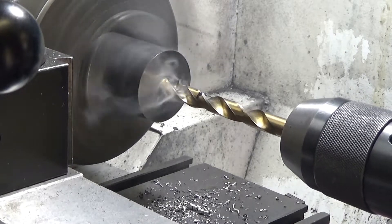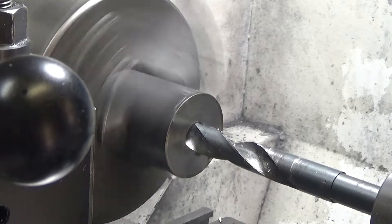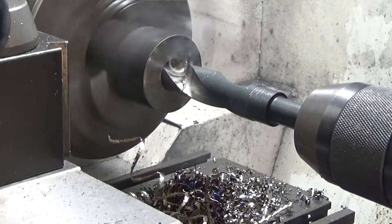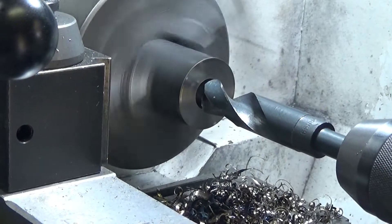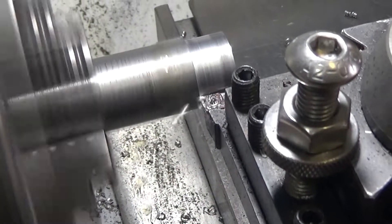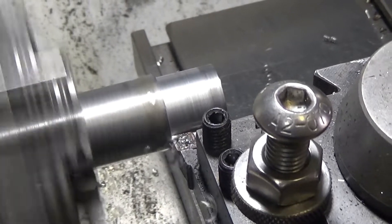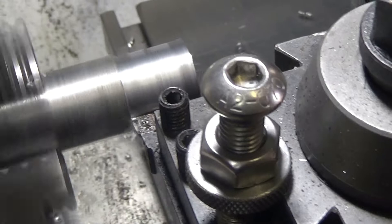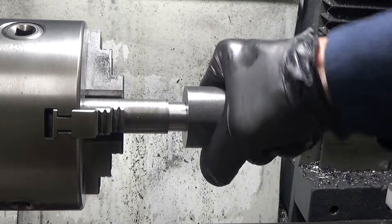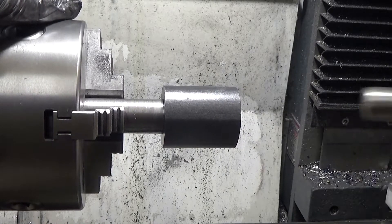Whatever this steel is, it's quite hard, so I'm taking a number of passes with graduating sizes of drill. Now I'm just turning down my shaft stock to the size that will fit into the large stock hole, then it'll be ready for welding.